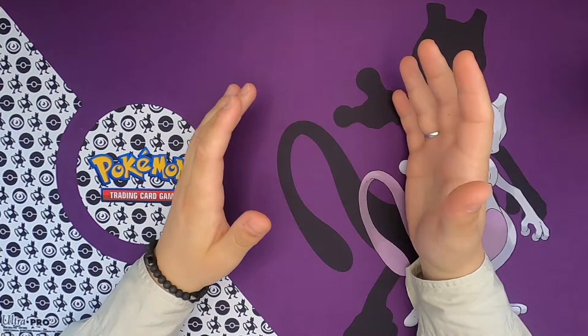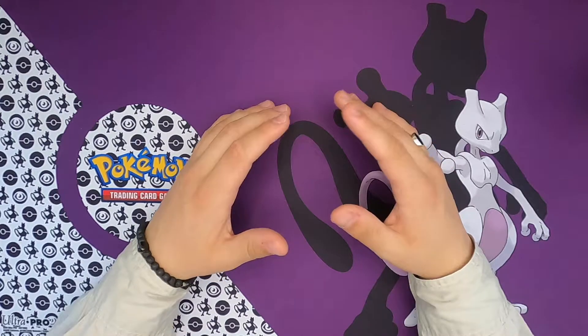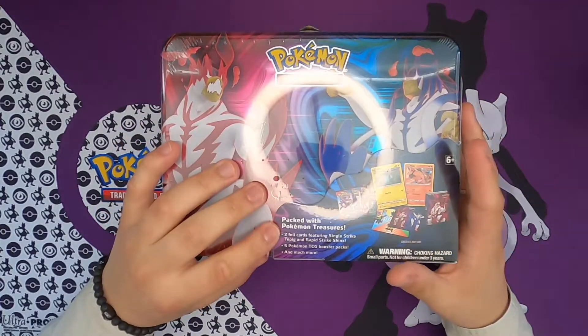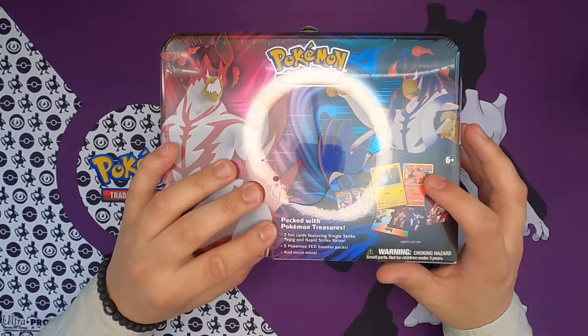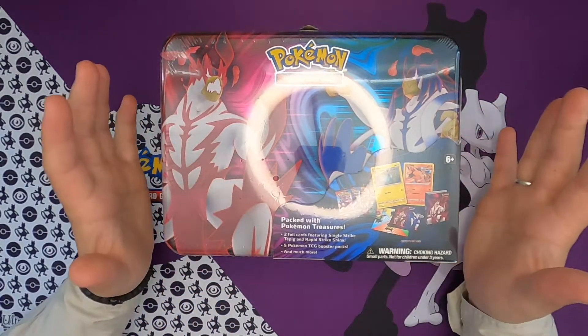What is up Pokeplayers, PokePubble here with another video and today we're gonna open up a Pokemon collector's chest. In here there is two foil cards, a Tepig and a Shinx, and five booster packs and then it says and much more.